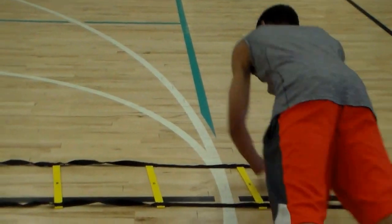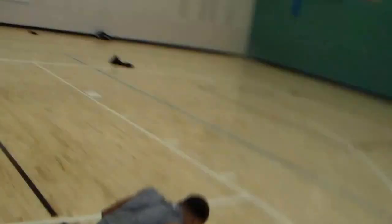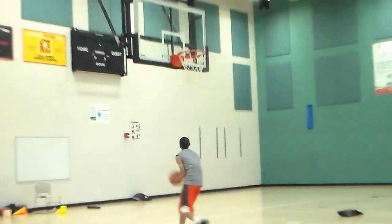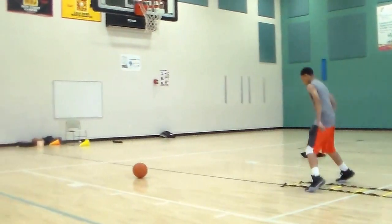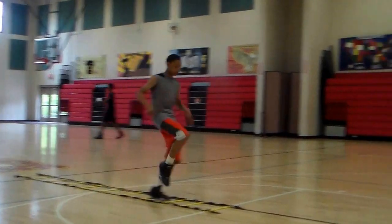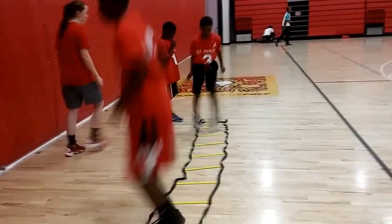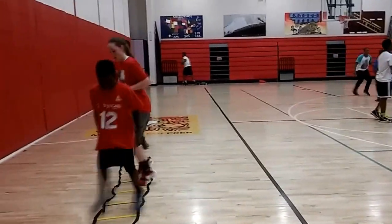Around the same time I got the pad, I got the agility ladder. The reason I got it is because players didn't understand how important footwork was. The ladder is really the best, least complicated way to get a player's footwork where it needs to be. The player doesn't need to understand why they need footwork — as long as they have good footwork, it's going to come into play while they're playing. I really love having the ladder, and foot speed has really improved since I got it.